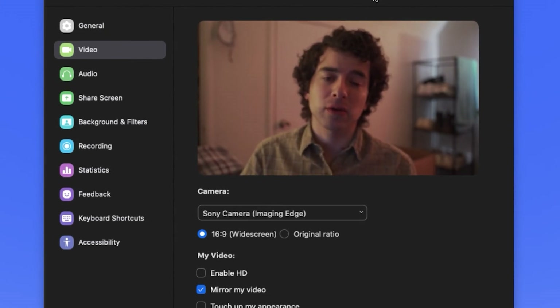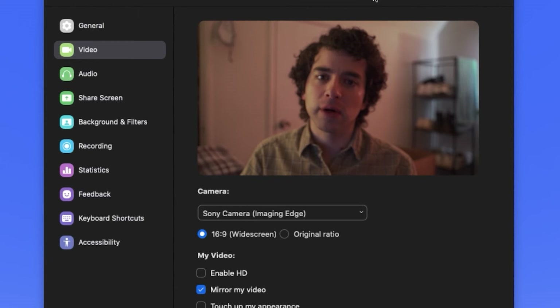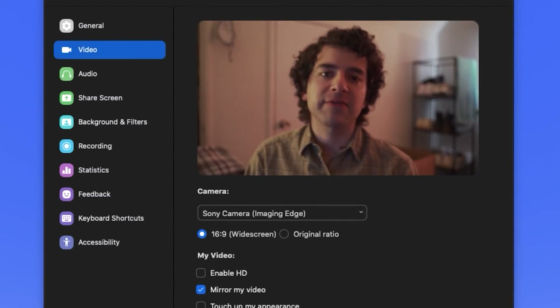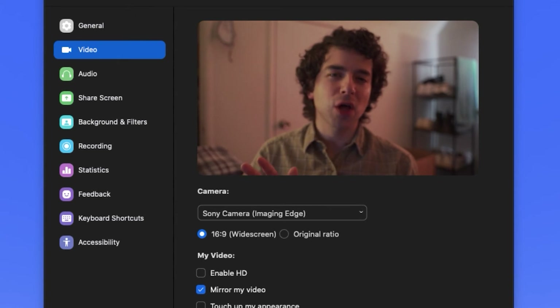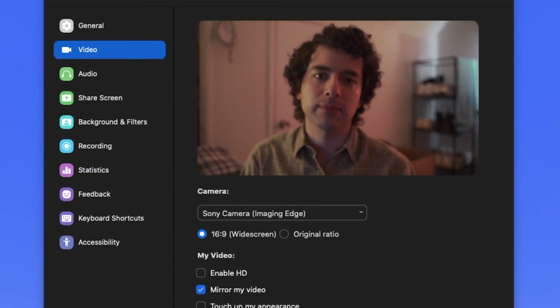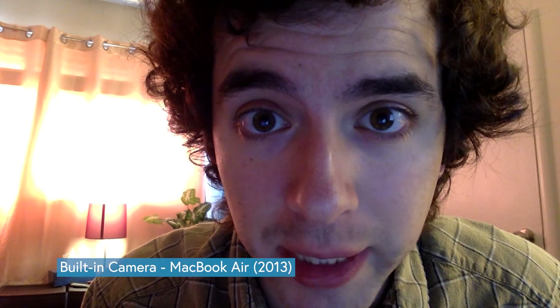The frame rate isn't super smooth — it looks like it's a little lower than 24fps — but it looks good enough. The resolution is 1024x576, which sounds a little low on paper, but it still looks great. It looks way better than a 720p or even 1080p webcam, because we all know how great webcams are.